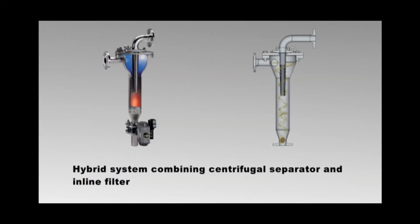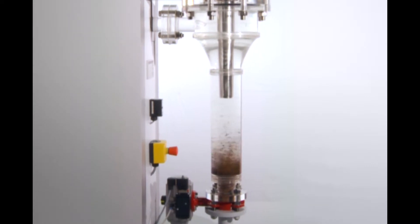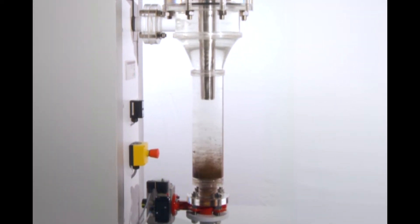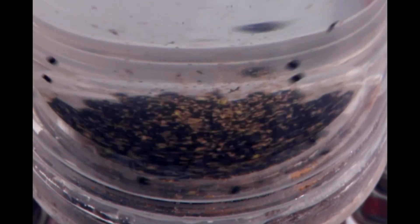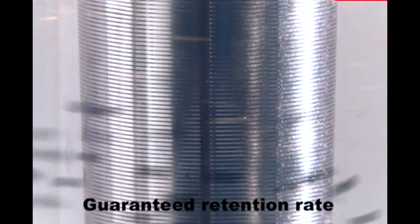The ATF cleans water in two stages: centrifugal separation and inline filtering. The water enters the top of the filter and accelerates as it moves down. Centrifugal force causes the heavier contaminants to separate and collect at the bottom of the filter where they can be cleaned out.